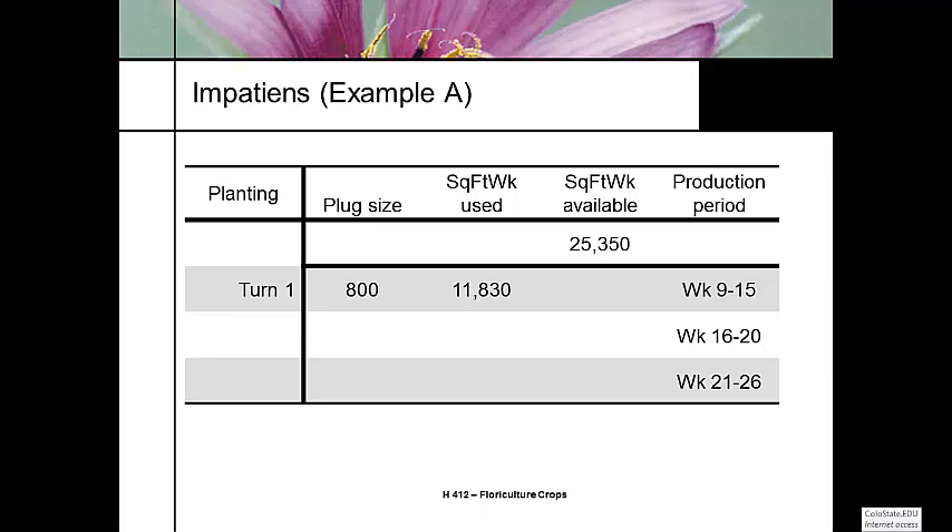We're going to try to do three turns in this greenhouse. First turn is week 9 through 15 — selling and moving that crop out at week 15, starting something else at week 16. Then week 16 through 20, and week 21 through 26. In Colorado, week 9 through 15 might be for early production shipping to Texas or somewhere warmer. Week 16 through 20 is for the local market, and week 21 through 26 targets the mountain market.